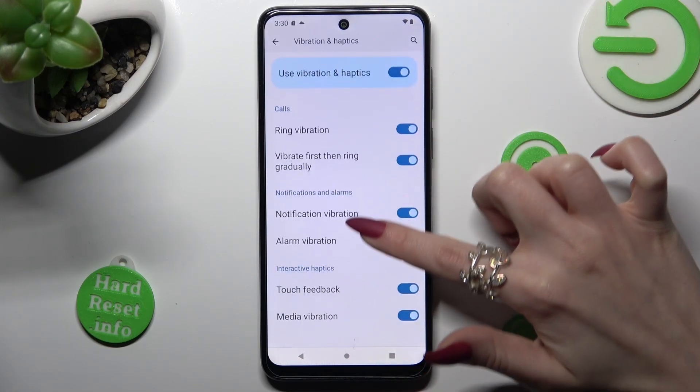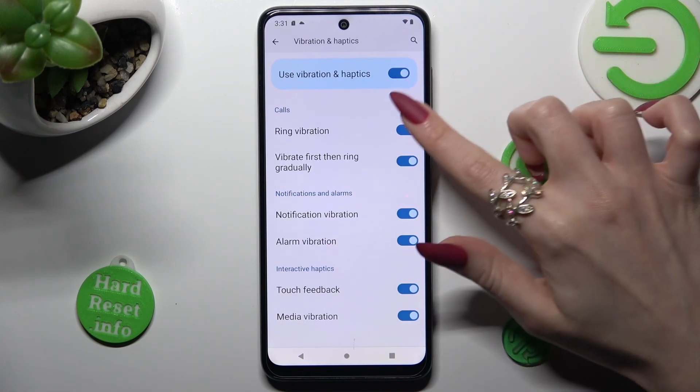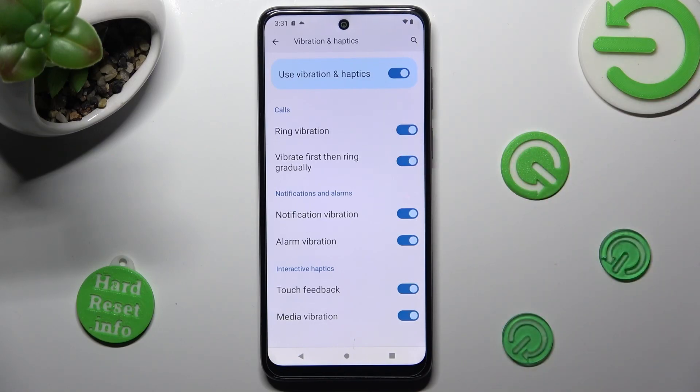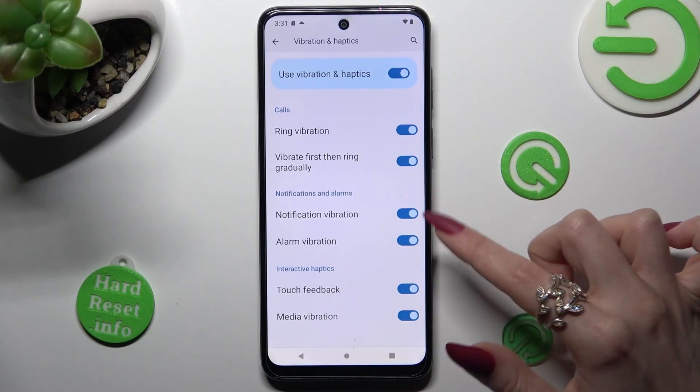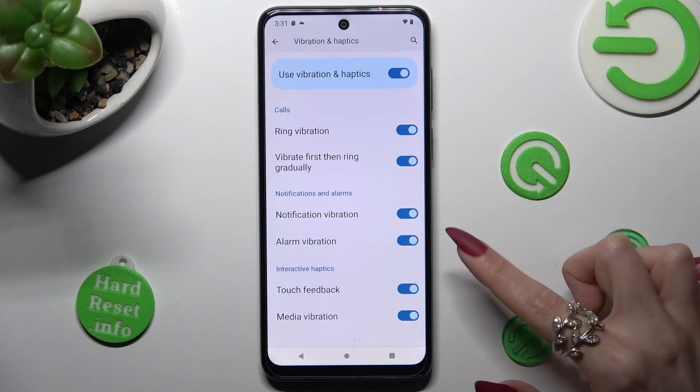Now below it you can manage all of those vibration options by tapping on all of those switchers. Over here you can enable or disable ring vibration, and also use the feature to vibrate first then ring gradually. To manage notification vibration and alarm, click on those two switchers. And to turn on or off touch and media feedback, click on those two.